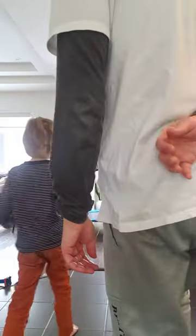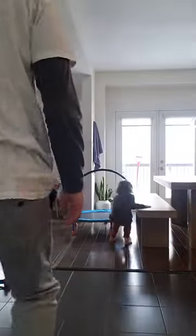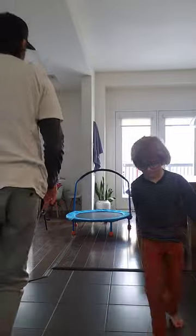Ready, spin, go! Watch out, get out of the way. I didn't stick it.